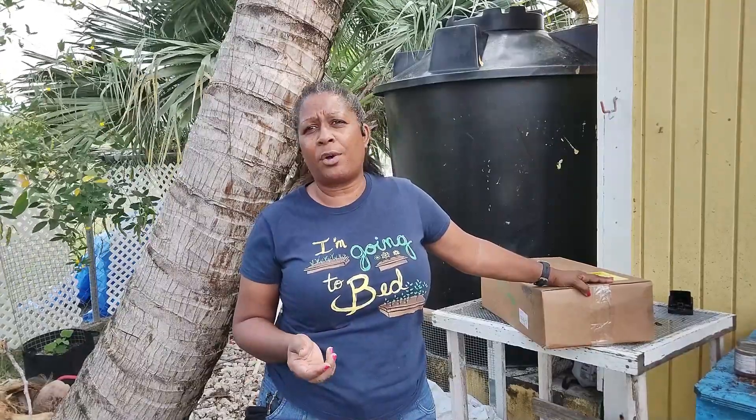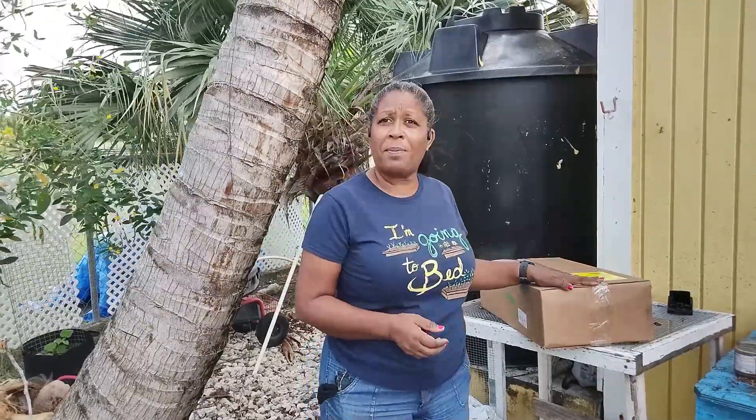Depending on the time of year, it can take a couple of weeks or longer. If it's busy at Christmas, packages can get bumped. I ordered this on the 16th of January and it was here in Antigua by the 26th — so 10 days. That really isn't bad. It was sent out from Bootstrap Farmer very quickly and was on pretty much the next available flight when it got here.